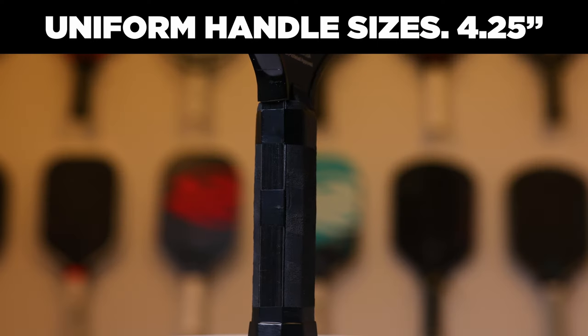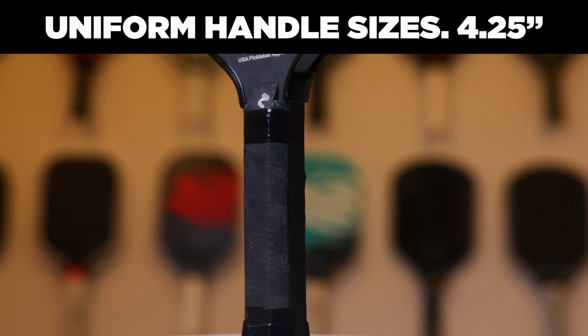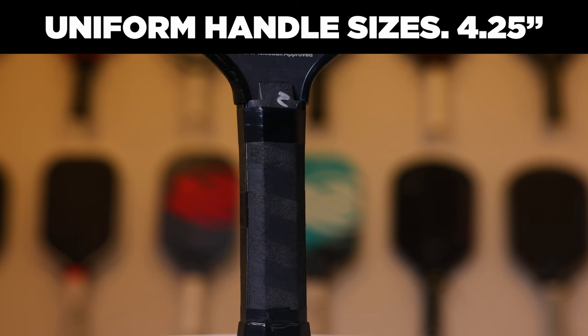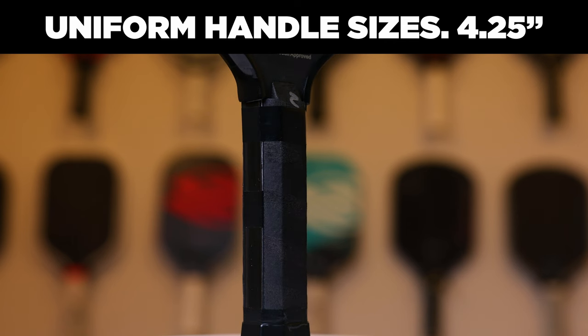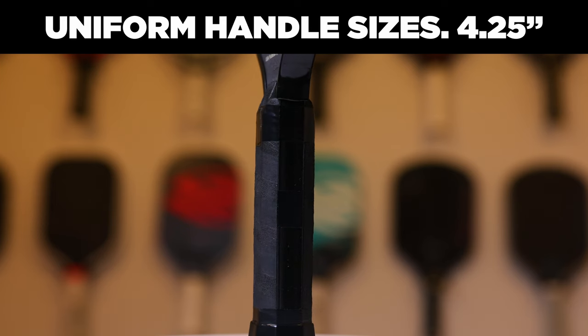The differences that Engage lists on the website: first of all, all of their handle circumferences are now the same size. On the old Pursuit Pros, the 6.0 models had 4.5-inch grip circumferences, and the non-6.0 models were 4.25 inches. Now, whether you buy the thin or the thick model, you will be getting a 4.25-inch grip circumference, which is absolutely great to see. Also, they have made their handles much better, and the exposed polymer is now properly covered and not squishy.